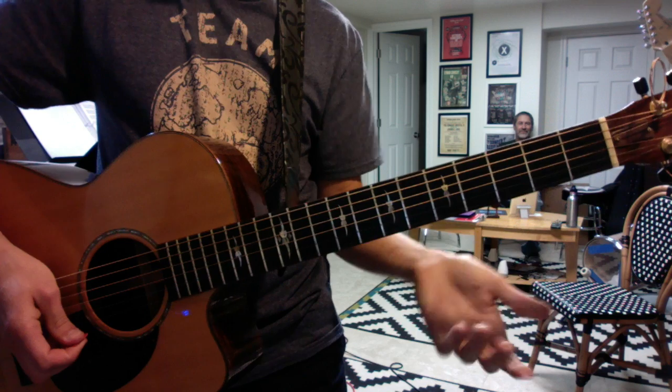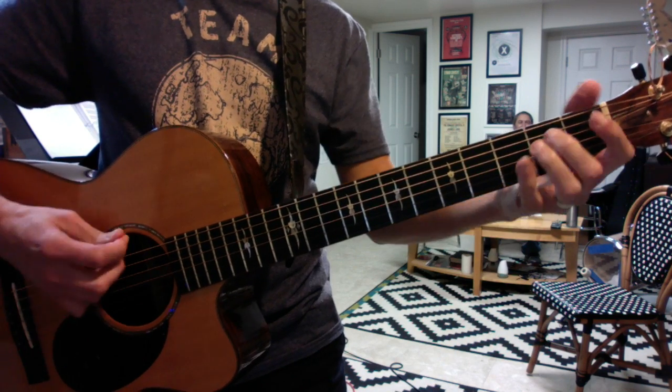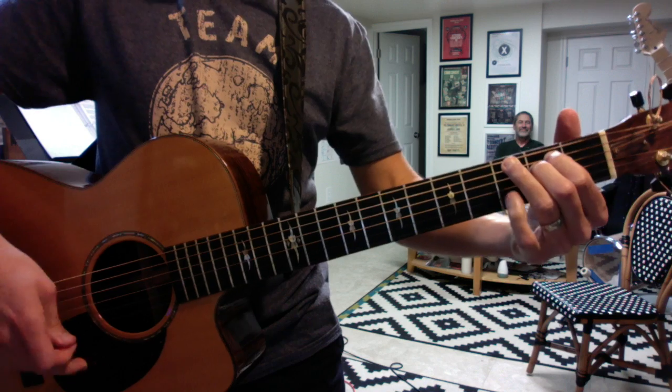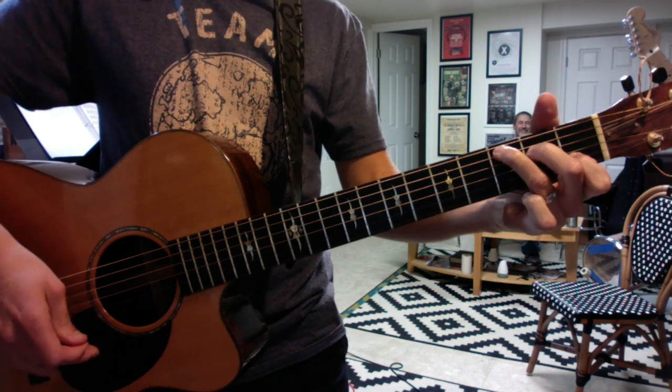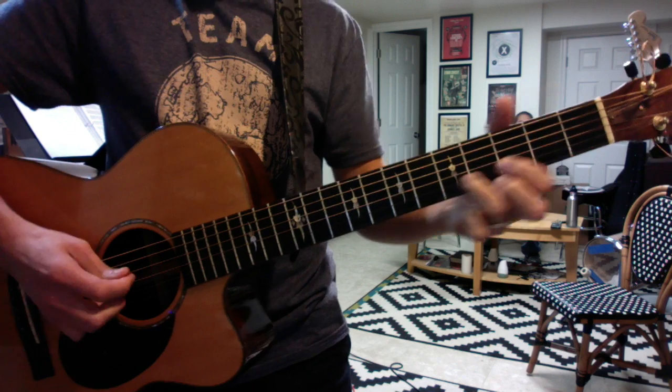And if we... then you go into your chorus. At the end of the second chorus, we'll do the bridge. Should it be... still hear you saying we must never... You shift up two frets and drop the high E.